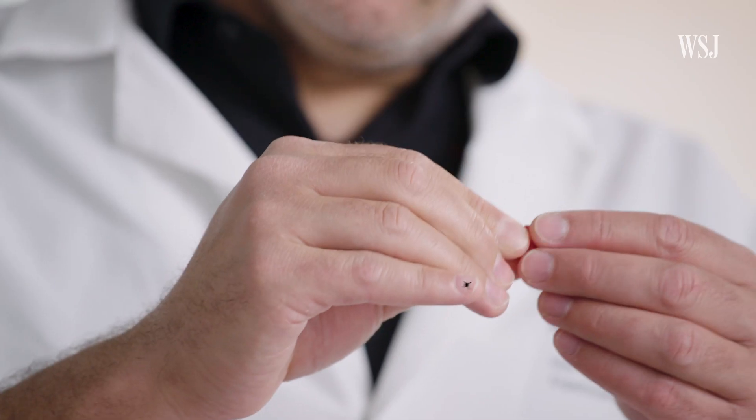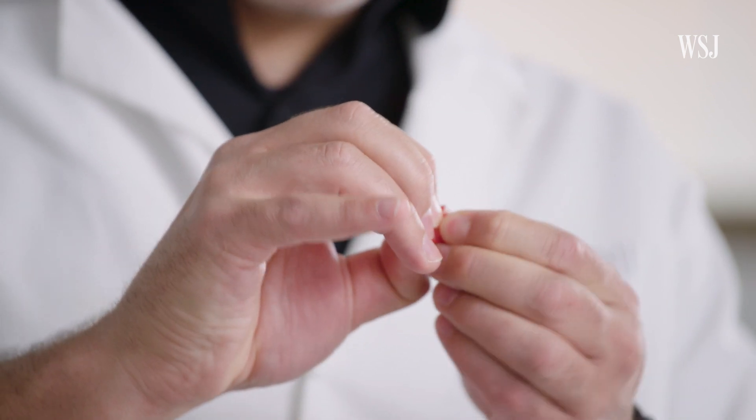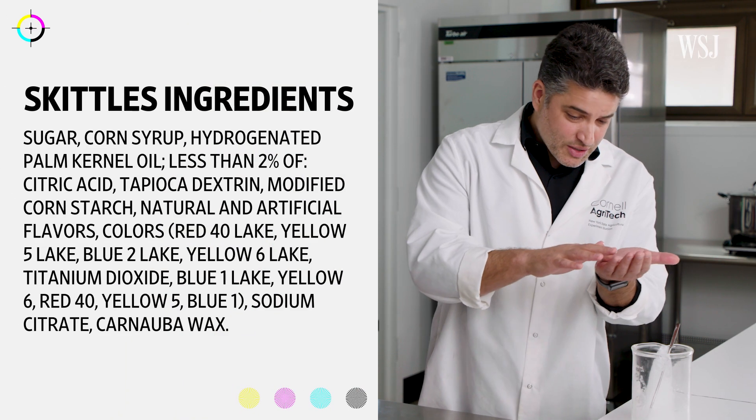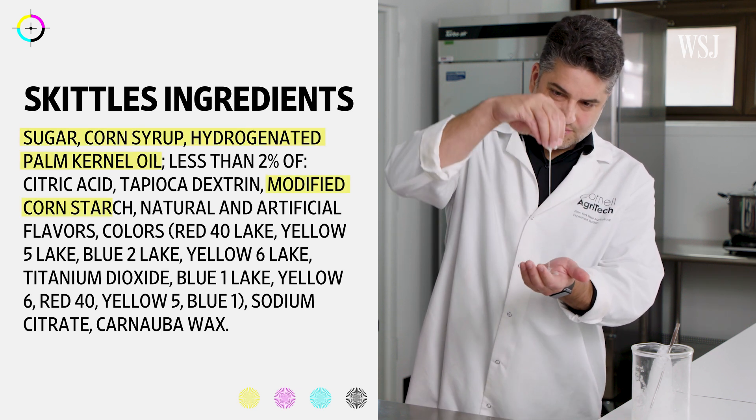When you break the Skittles, you will see that there is a harder shell, and on the inside is a consistency of a very thick paste almost. Skittles did not share specifics about its recipe, but according to Bruno, these ingredients are key to that texture.